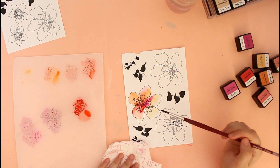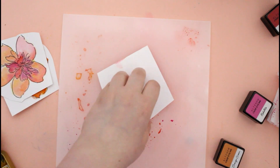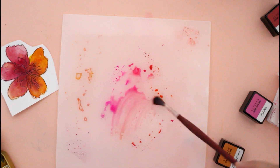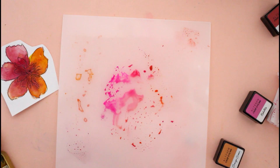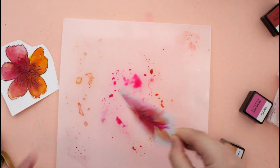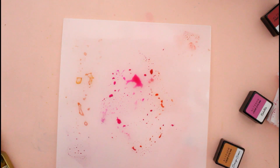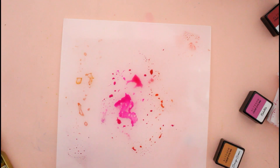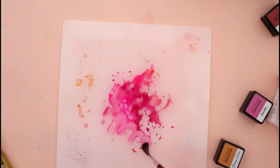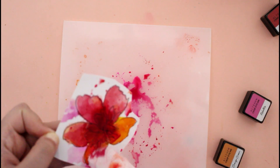Don't fuss too much about it — it doesn't have to be perfect — because the next step is that I cut out all the flowers and smushed some watercolors on the palette. I used my Altenew hand set of watercolors, added some color in pinks, oranges, and reds, then dipped the flower images right into the color to create a messy look. They looked really, really well in the end.